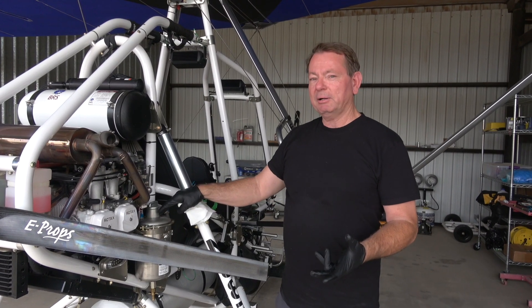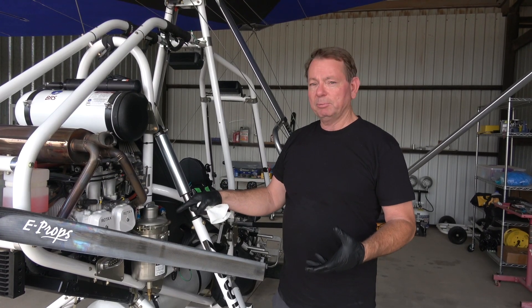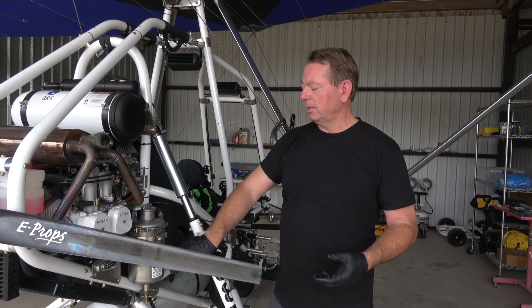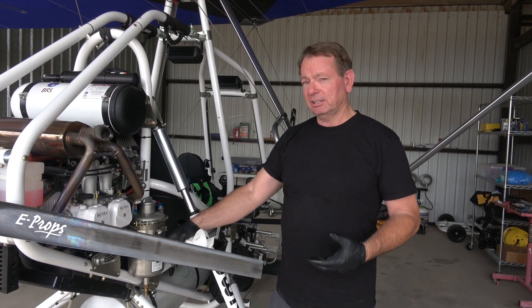I have a Rotax 100 horsepower engine on the Revolt. I used 100% Avgas, and I was asked by several people to take a photograph of the oil tank. I'm going to take the oil tank off and see what kind of sludge is on it.